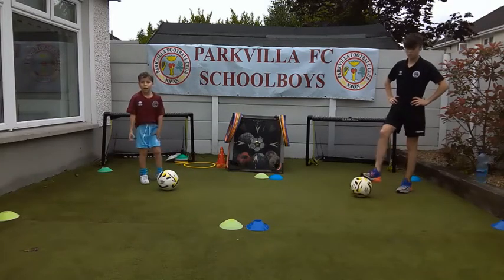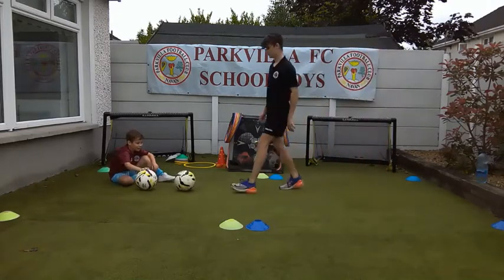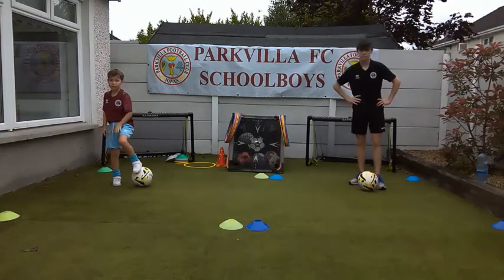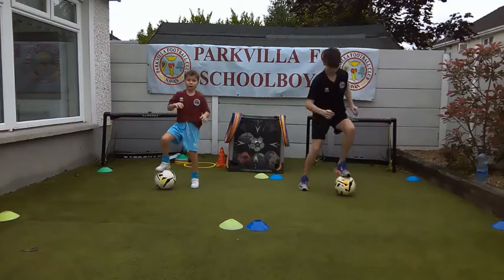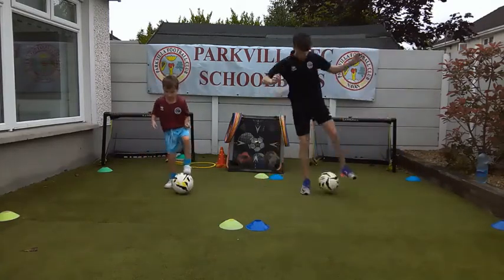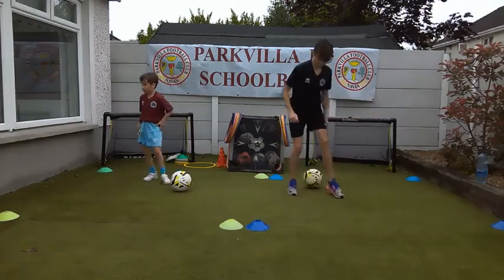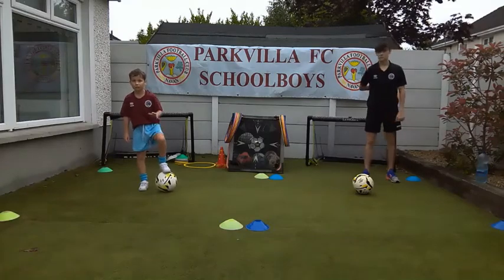Everybody have a wee practice of that. Your weight is on the foot that's on the ground. Bobby, stand up and show them - your weight is on your foot that's on the ground. The foot that's on the ball, when you're doing your skip, shoots out. And the foot that's on the floor just pushes the ball a little bit across - only about six inches. Just as you skip, you're stopping the ball, then resetting yourself ready to go again. 30 seconds - see how many skip-stops you can do.